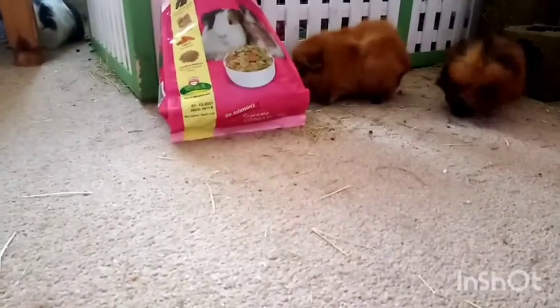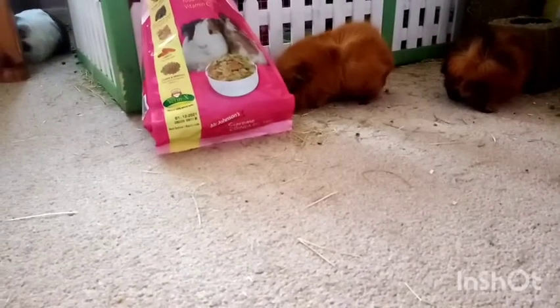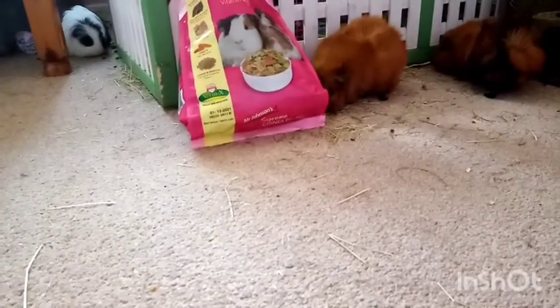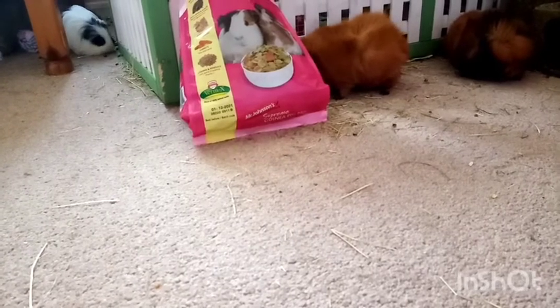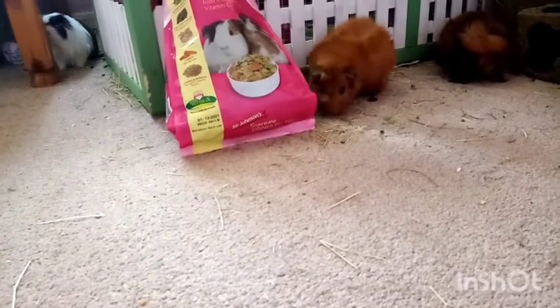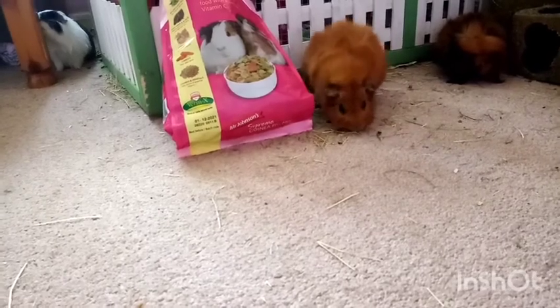The next thing is space. You're going to need quite a bit of space for your guinea pigs to want to come to you and eventually eat out of your hand. I let them run around my whole room and block off unsafe areas where they could get trapped or go behind.